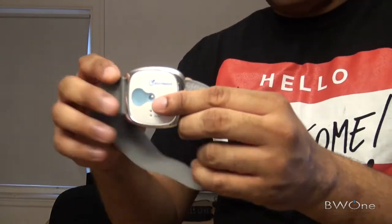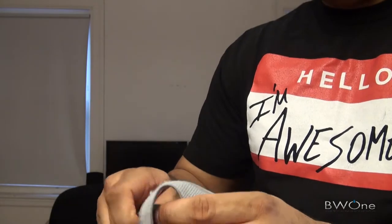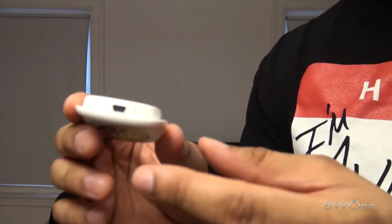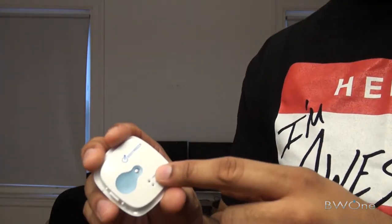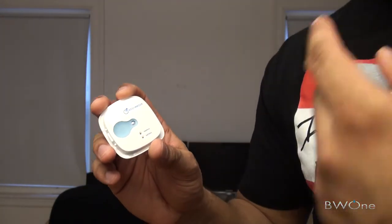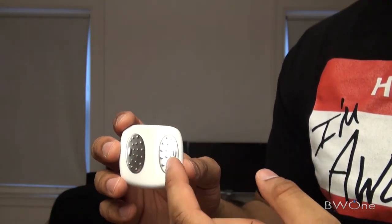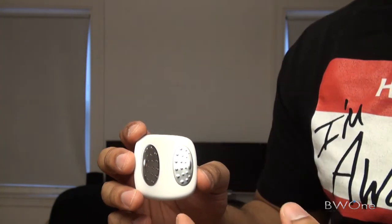The arm band is pretty cool here. This actually pops out on the right side - pops out just like that. There's actually a USB port here that you can plug into your computer that allows you to upload the data to the website. It's also got Bluetooth in it, so it'll connect over to your phone via Bluetooth and you can see your data and your live progress as you go along.